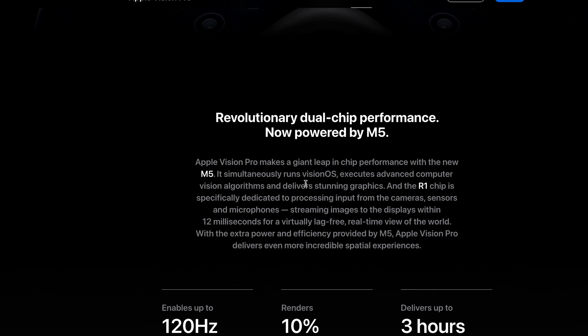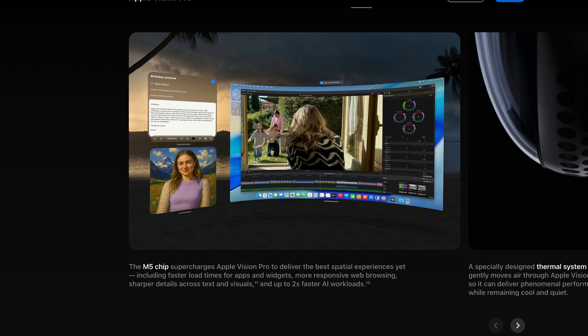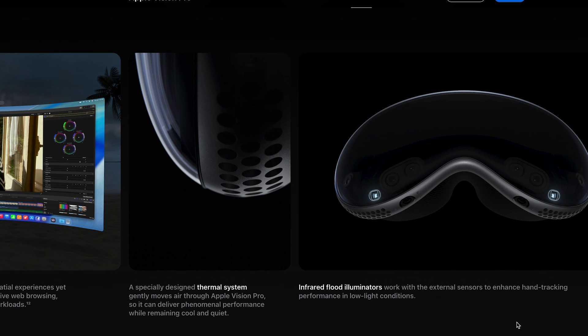But with some of those advanced features of having the M5, you're going to get better video playback, more pixel rendering, and as far as I'm aware, it's going to be much, much better at handling AI tasks. As you can see on the website, it's showing you exactly what the new dual band looks like, which looks incredible.